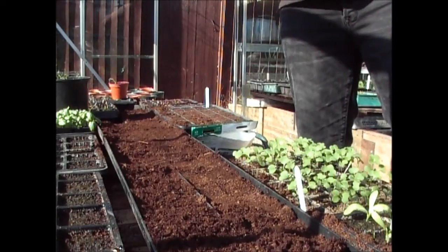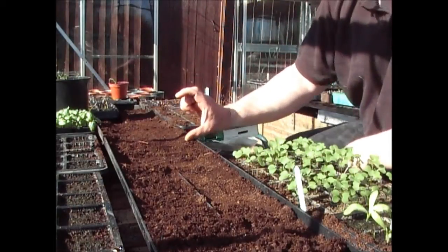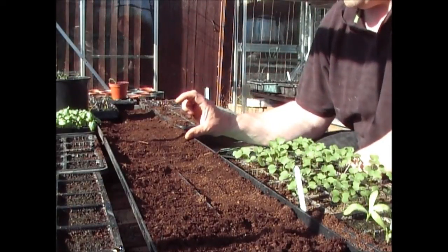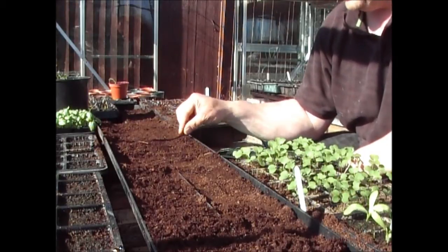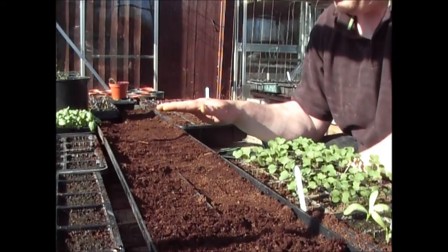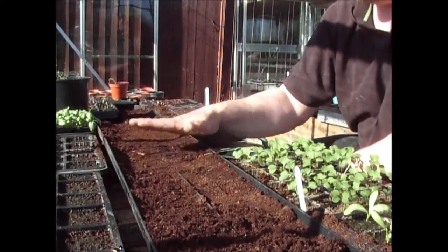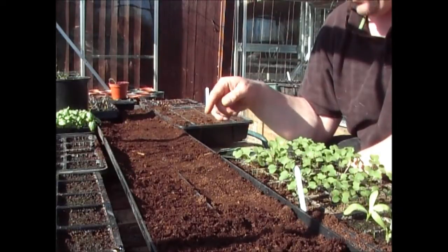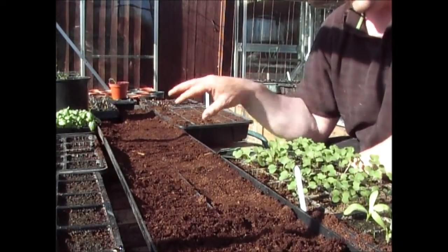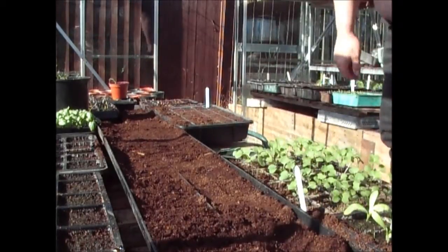I'll be putting these outside in about two or three weeks, as soon as they're about three or four inches high. I'll do exactly the same thing in the greenhouse again, then I'll put them out, and everything from there on in I'll just plant directly into the ground because they'll germinate okay in the ground. So that's putting the peas in for this year.